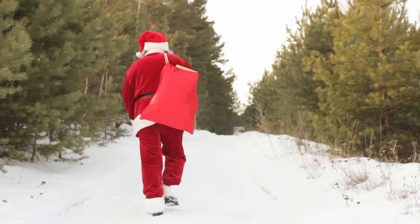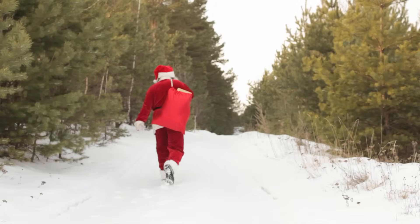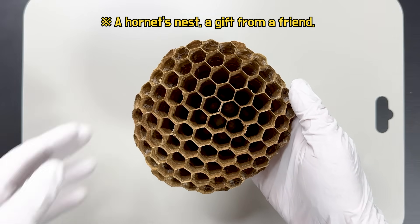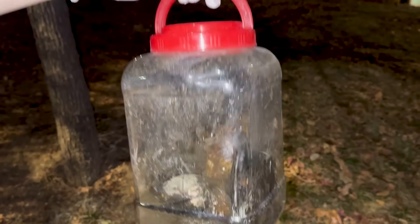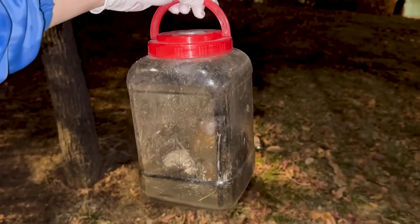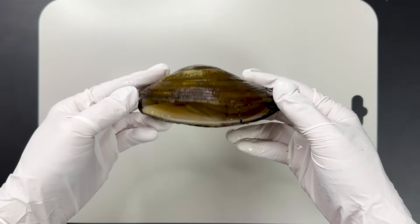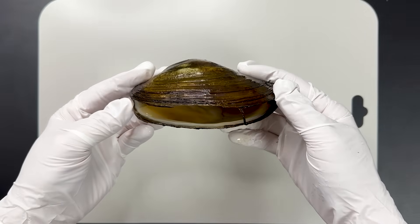I have a wonderful friend who occasionally surprises me with unique gifts. He has brought me wasp nests and insects before, but today he surprised me with a freshwater bivalve. I thanked my friend and immediately took it to the lab.